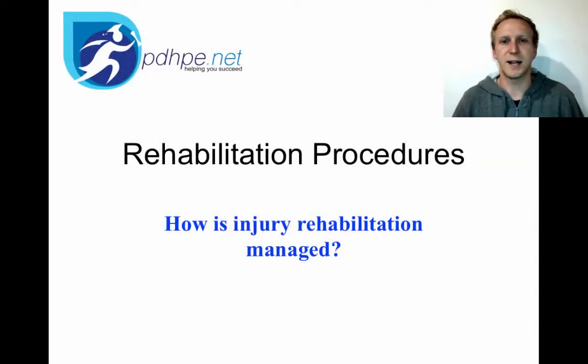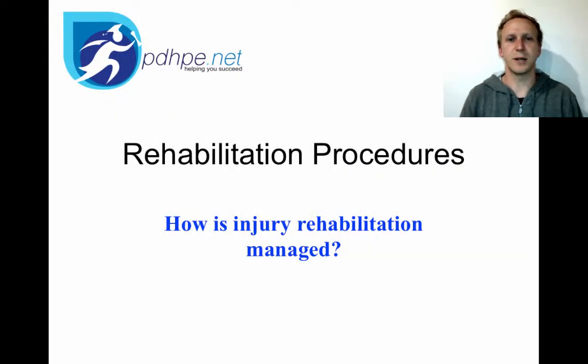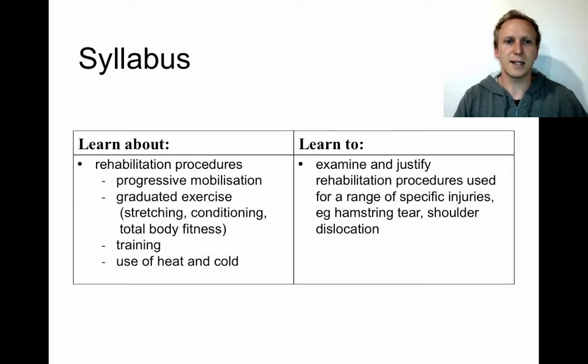This video looks at rehabilitation procedures. Our first stop point is how injury rehabilitation is managed. The syllabus requires us to think about rehabilitation in terms of progressive mobilization, graduated exercise — which includes stretching, conditioning and total body fitness — as well as training, and the use of heat and cold. You then have to examine and justify those rehabilitation procedures used for specific injuries such as a hamstring tear or a shoulder dislocation.